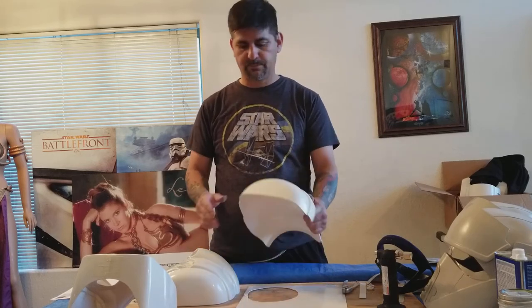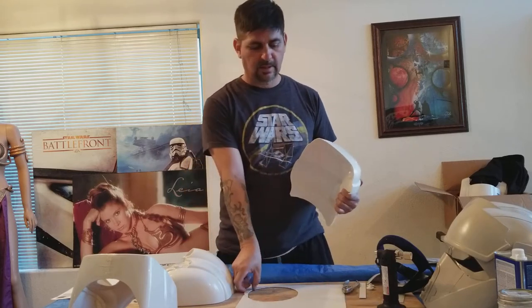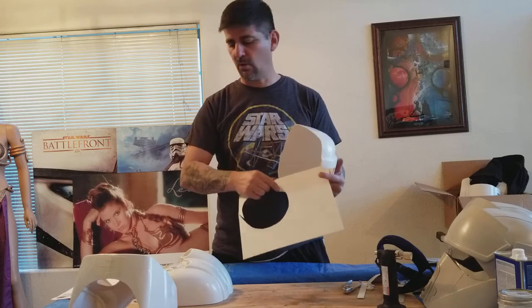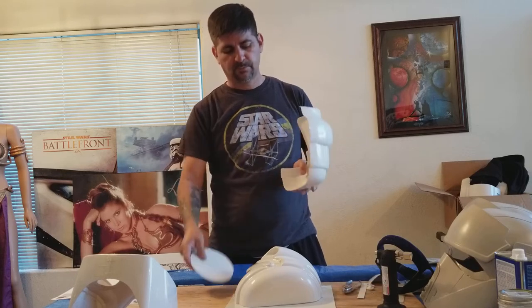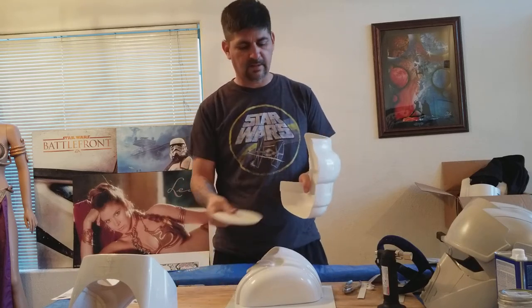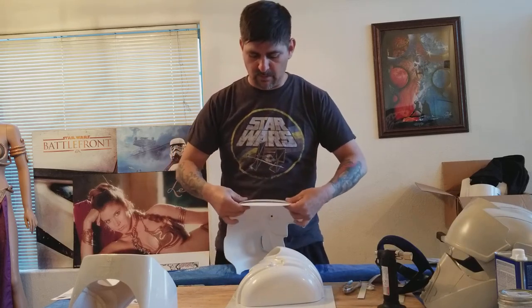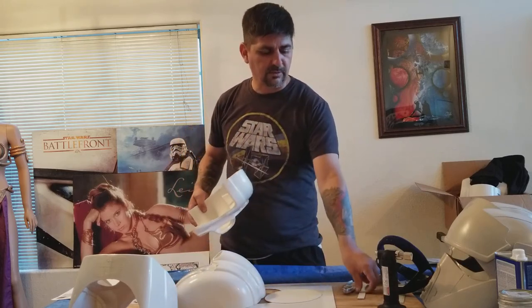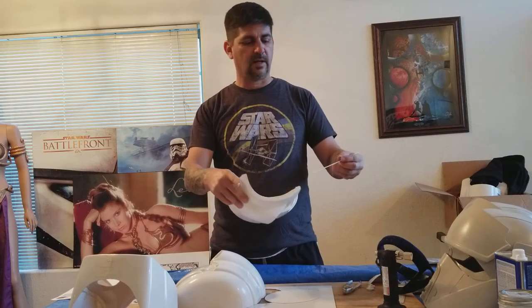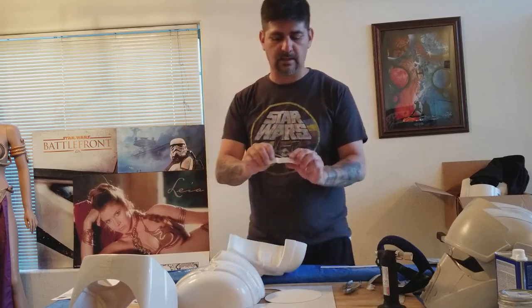TK 1636 here, continuing with the RS Scout Trooper build. On the first build I trimmed it and sanded it down. Today I went ahead and cut out this oval part so I can glue in the top part of the helmet. Once I have one side glued in, I'll bring the other side. He also gave me two strips — I've since trimmed them.